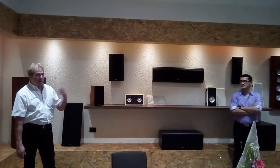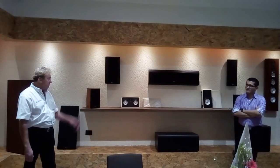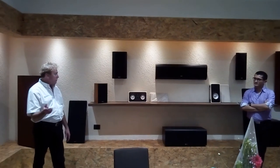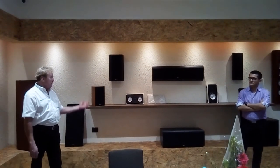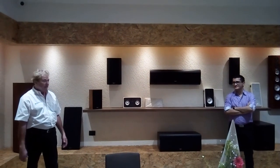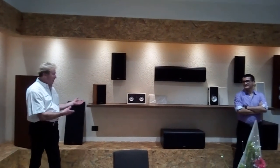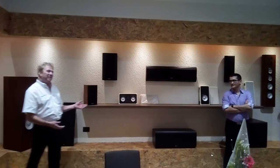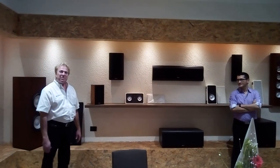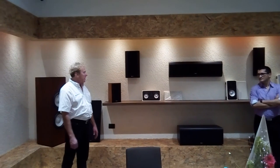At most factories they just put a sine sweep through it, someone listens to make sure it's working, and out it goes. There's nothing to say whether it's really anything like the original design. So yeah, we put a lot of effort into that. It's a big deal.